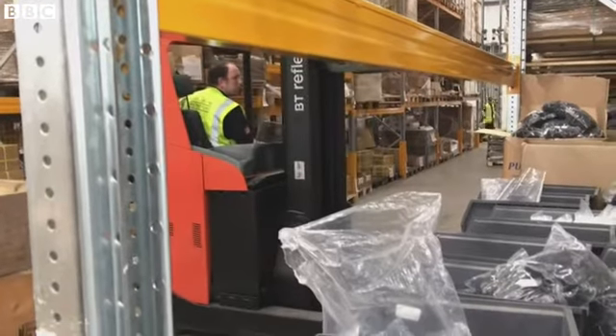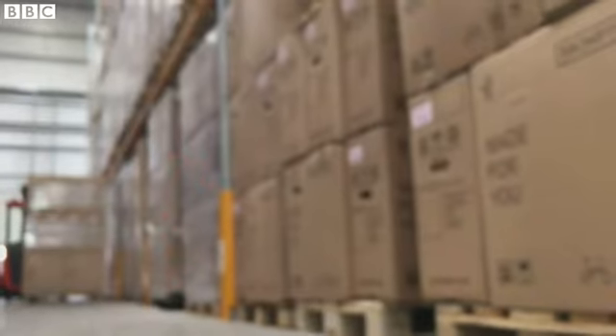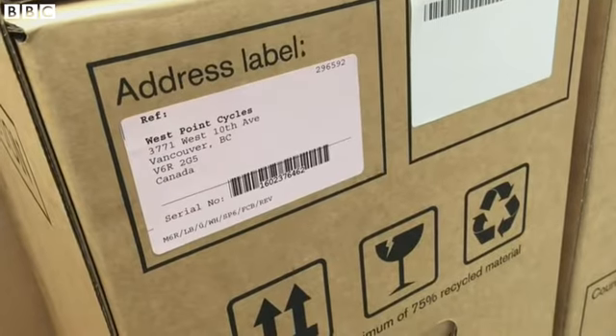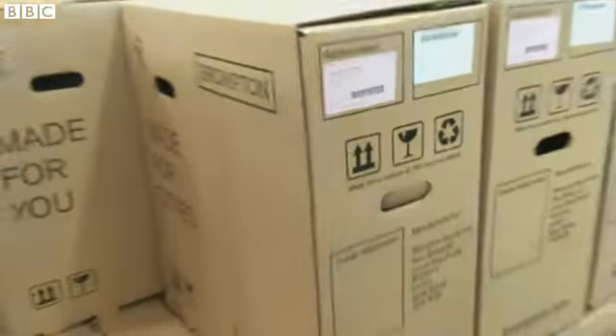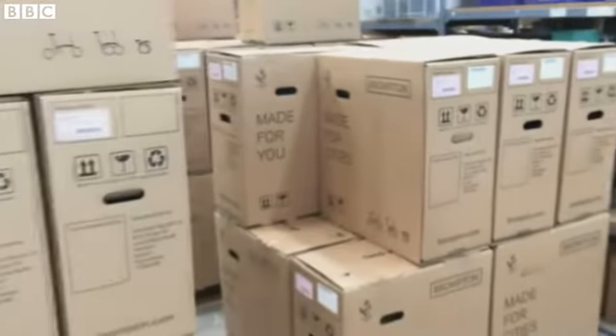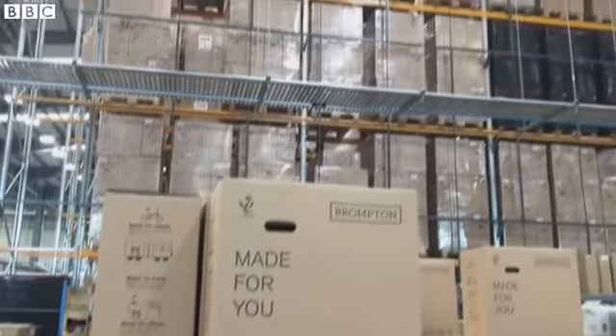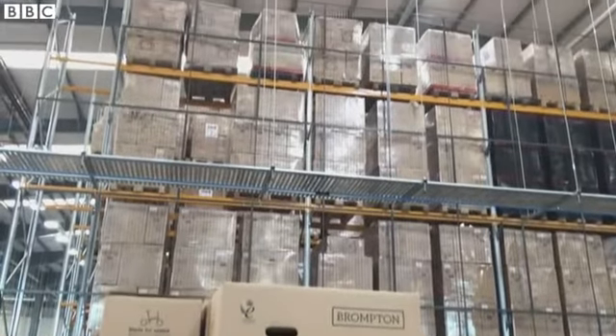Once that comes off the line, we then package the bike up and we need to ship it around the world. Dispatch shouldn't be underestimated because we don't want the customer at the last minute finding these bikes in the Czech Republic and not in Canada. And finally, the last bit which we don't see is the customer opening the box and starting their life with a Brompton bicycle.